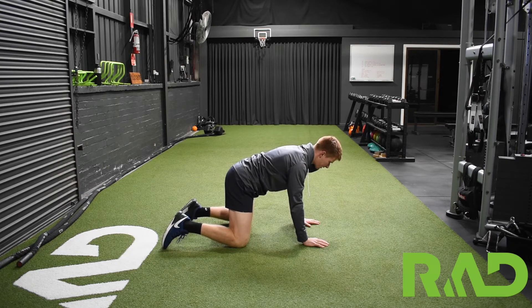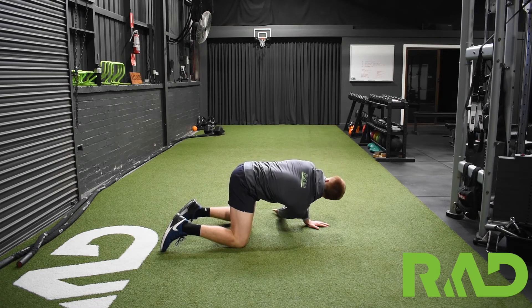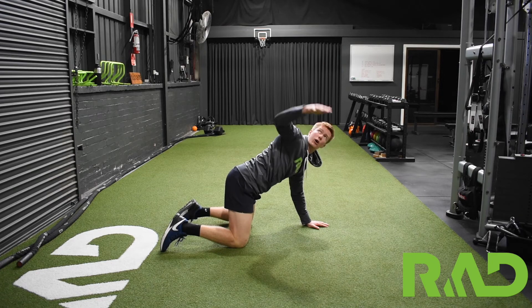And our last one, reach-throughs. From all fours again, one arm reaching as far underneath as you can, and open up to the sky.